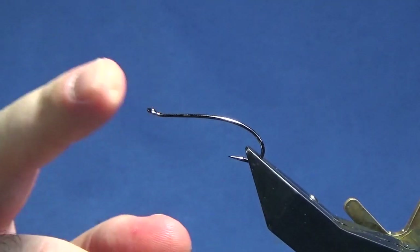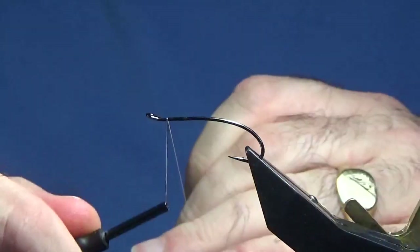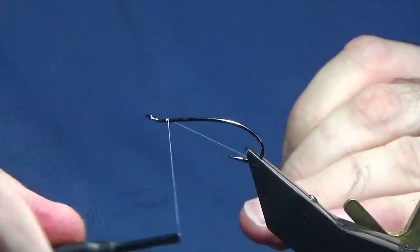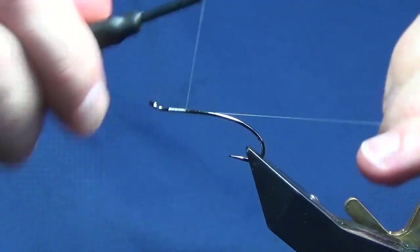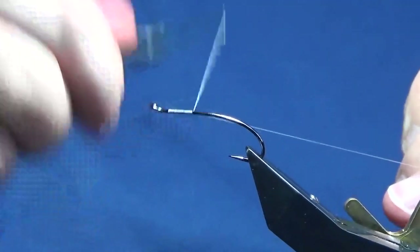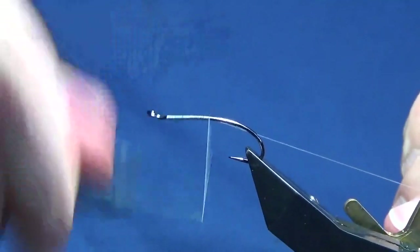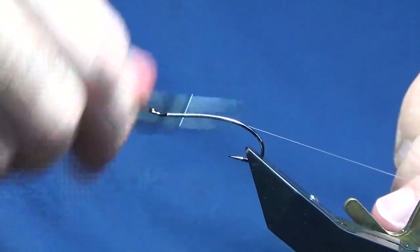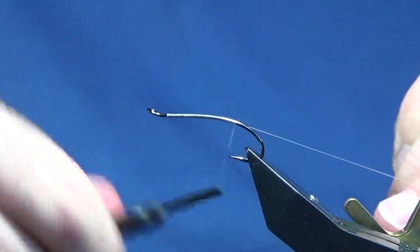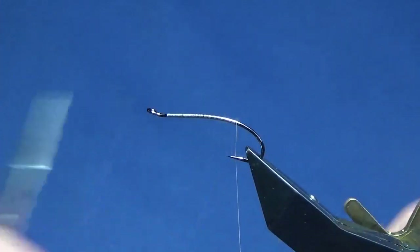The hook in the vise is the C6 Partridge Patriot Single in black nickel. I'm just going to come in and get my thread started behind the eye of the hook. I'm just going to run on a bed of thread, using my waste piece of thread to control my thread turns down. I'll bring my thread down until I'm in the middle between the point and the barb of the hook, then trim away the waste tag of thread.